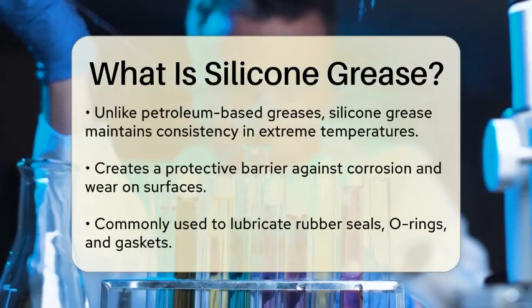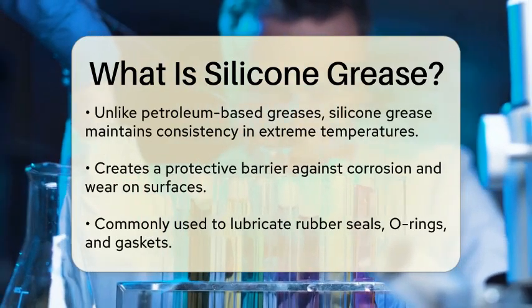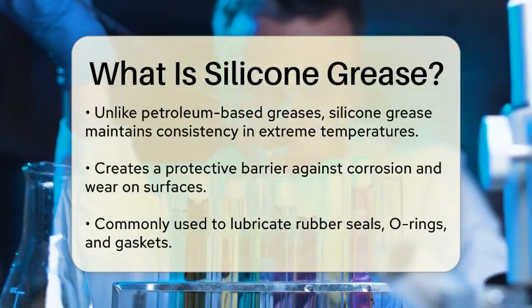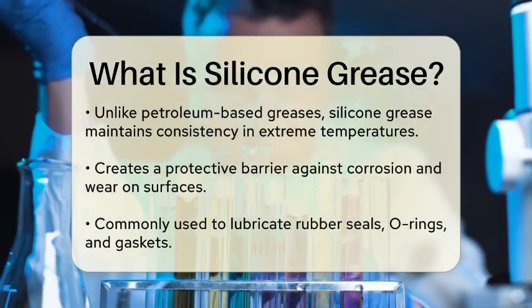Unlike traditional petroleum-based greases, silicone grease is resistant to water and can maintain its consistency in both high and low temperatures. This makes it ideal for applications where moisture exposure is a concern, such as in plumbing or electrical components.